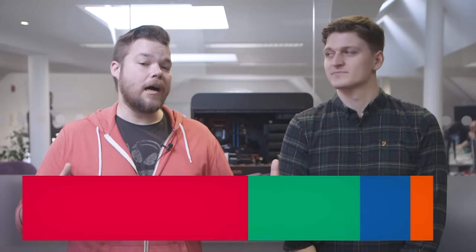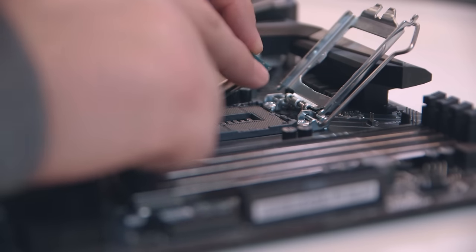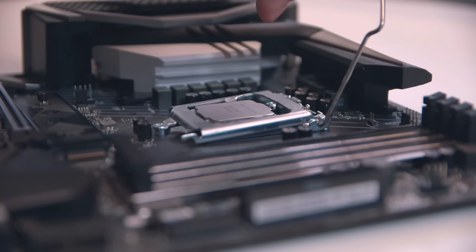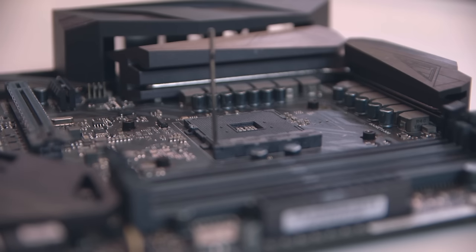Intel motherboards are more delicate than their AMD rivals for one reason: the socket. The contact pins are all located inside the socket for Intel, while they're built onto the CPU for AMD. That means you need to be careful handling your Intel board during installation. It will have a protective cover over the socket when you first remove your new board from its box, so be very careful removing this. You'll want to get your CPU installed before you get it into the case so you can be more delicate with it.